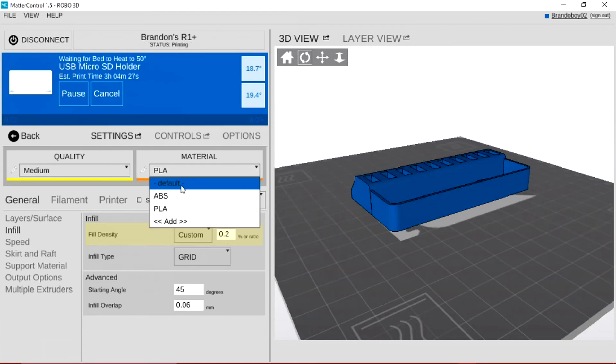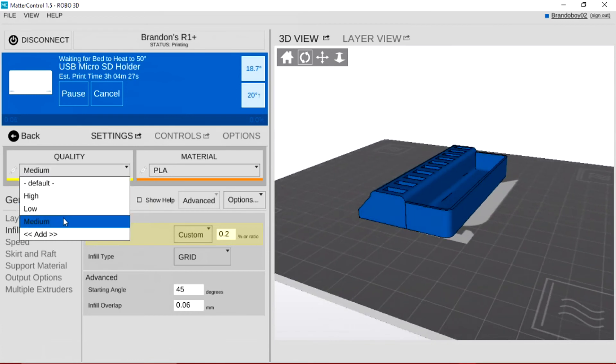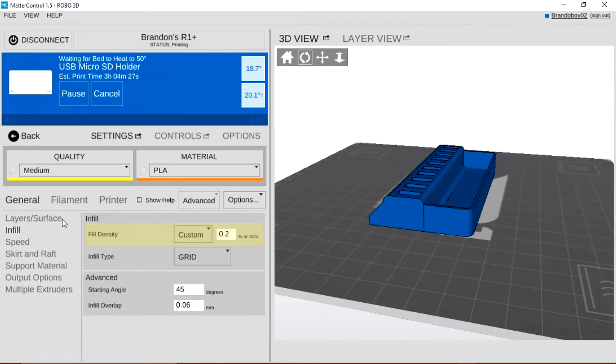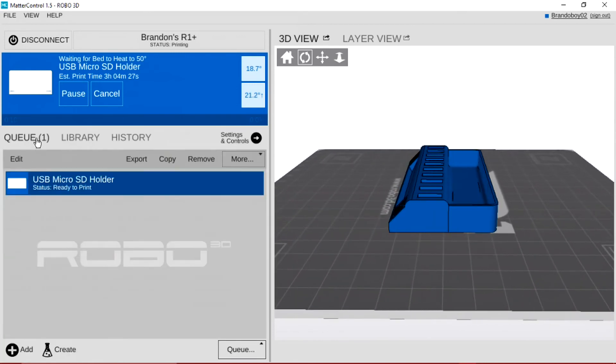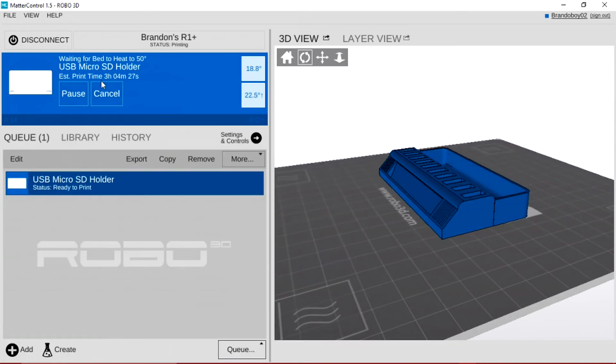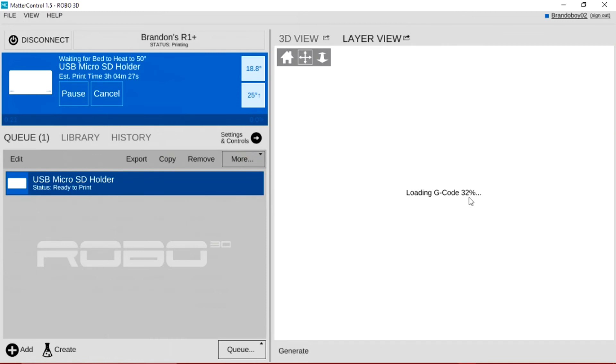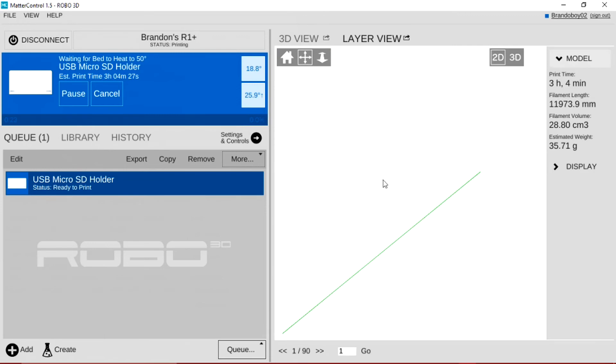The printer is also very quick to heat up, taking no more than 10 minutes each time. And the other nice thing is it does show the estimated print time as well as the layer view, which will show you a live view of what the printer is currently printing. The printer can also send you a text message when your print is done if you are going to be away during the print.